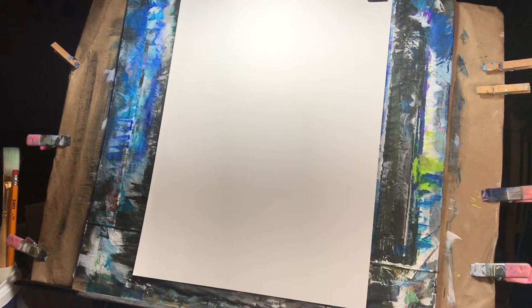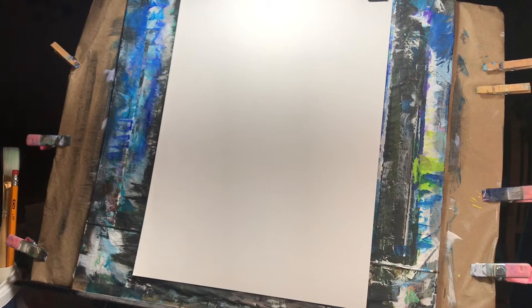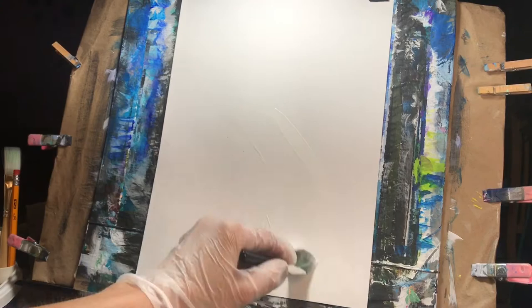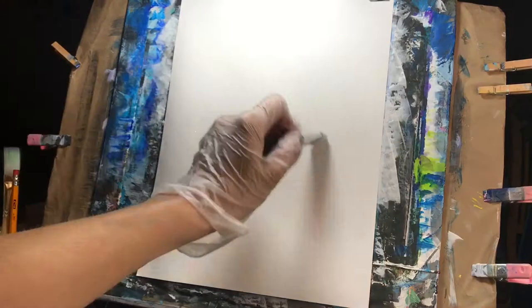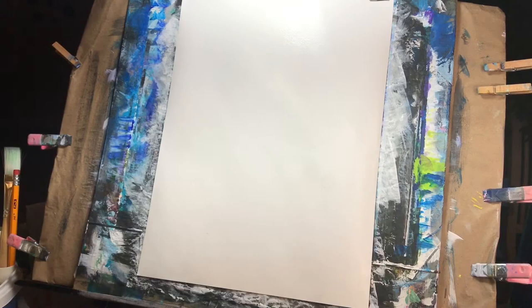To begin, we will need a filbert brush. We are going to have the primer canvas, so grab your white and we're going to prime it in white. Dip your brush in water, tap off the excess water, and pick up a large amount of white and just start painting your canvas. Then we're going to take a heat gun and go ahead and dry our canvas off.